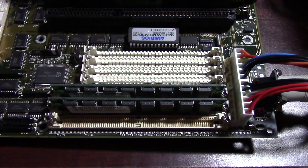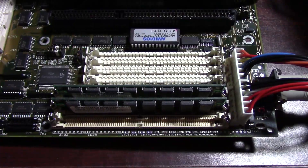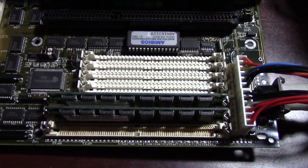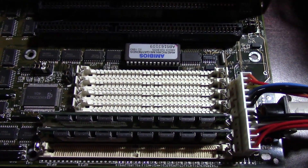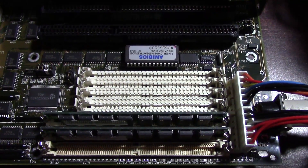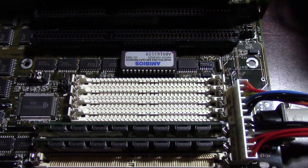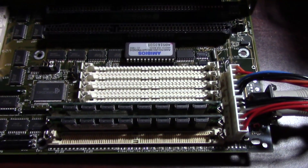A standard Pentium will not run with one memory stick — you have to have two in there. But this board doesn't care: one, two, three, or four sticks, it's pretty much fine with. I haven't tried the board with 30-pin and 72-pin mixed, but four 30-pin sticks also equal 32-bit, so in theory I should be able to do that, though I haven't tried it yet.